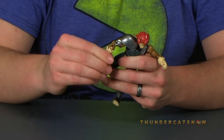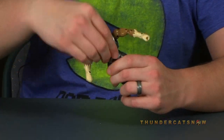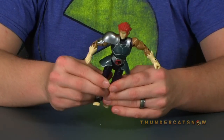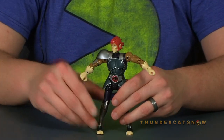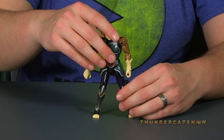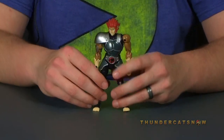You have ball-jointed shoulders, bicep twists, and double-jointed elbows, giving a pretty wide range of motion in the arms. There's a torso cut and the joint twists and rocks around at the waist. The pauldrons hanging down at the sides are loose so they don't get in the way — you can bend his legs all the way up with no hindrance. You've got thigh cuts, double-jointed knees, and ankle joints. Overall a really good amount of articulation, though the ankle joints are a little weak and the knees are a little soft, causing him to buckle slightly when standing.